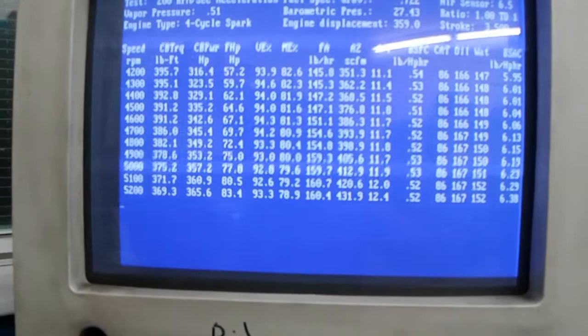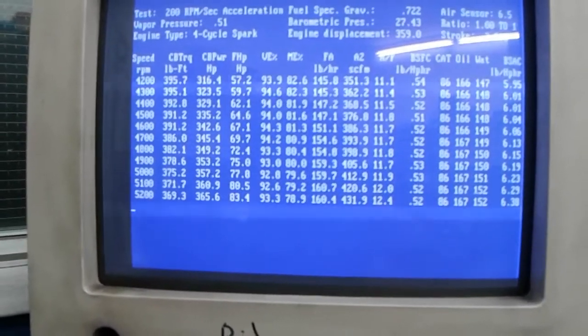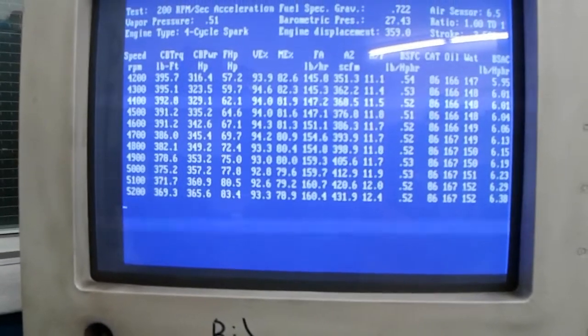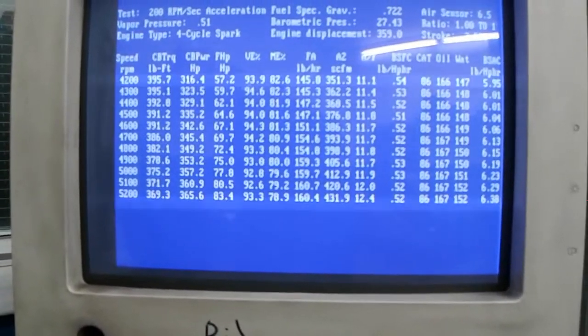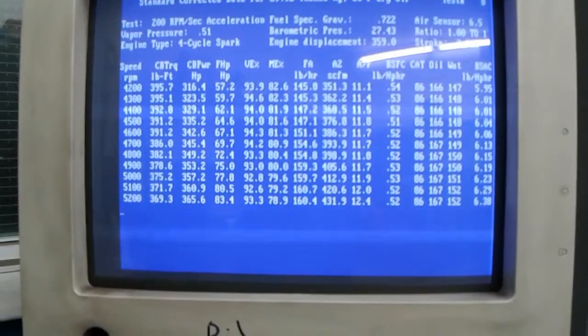This should turn an American Turbine Type A impeller at around 4200 to 4300 RPM. We'll see, but it should do that. Alright, thank you.